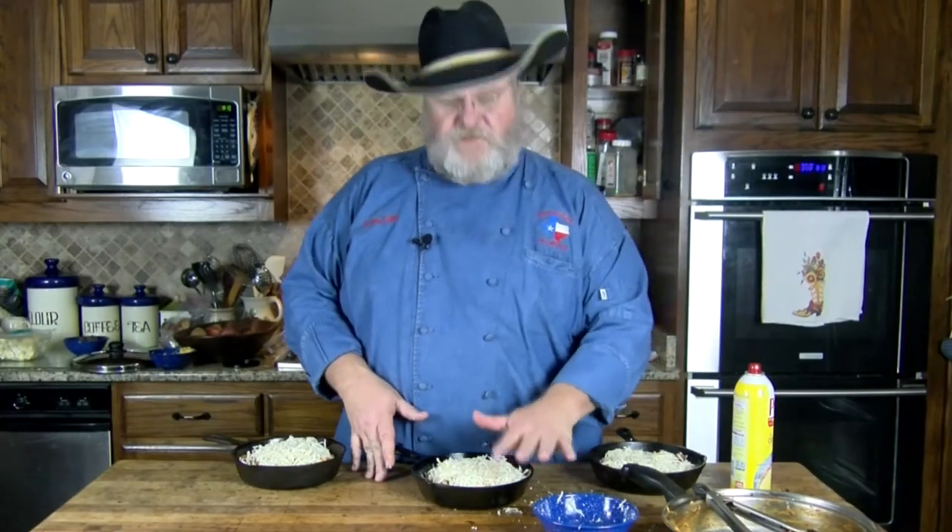These are ready to go. I'm going to put these in a preheated 350 degree oven, probably about 20 minutes, just until our cheese melts good — maybe a little browning up on top. We can even broil them a little bit at the end if we want them nice and brown. We're going to put these in the oven and let the cheese get melted.